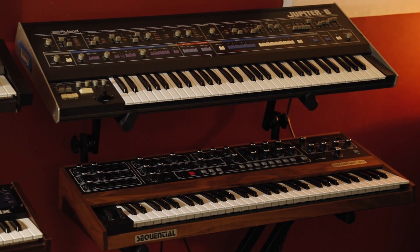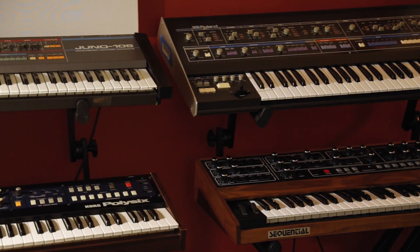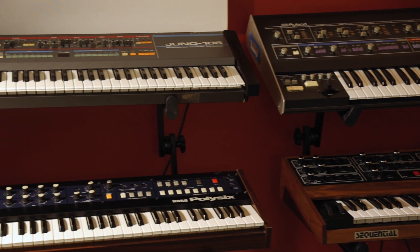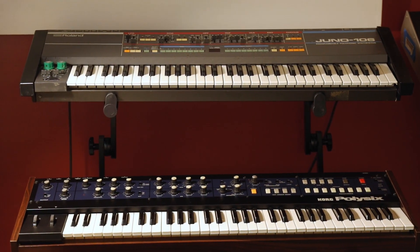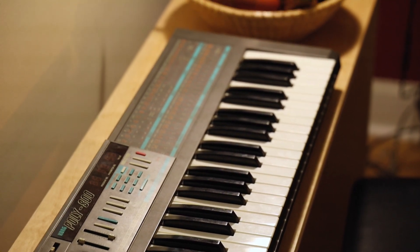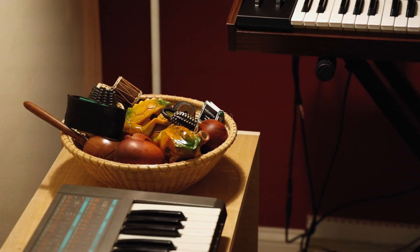Our analog synth collection may change from time to time, so check our website for the latest, but it features a Jupiter 6, Poly 6, Prophet 10, and more, including the magical lo-fi Korg Poly 800, seen here with our basket of sample-ready hand percussion instruments.